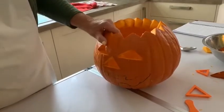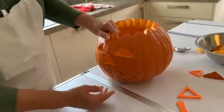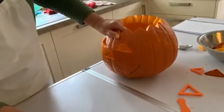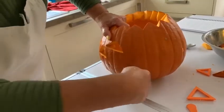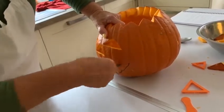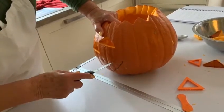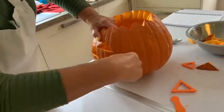Now we've done the nose and the eyes, it's time to do the mouth. This is where it's a little bit more tricky because we're going to do smaller bits. But again, using your knife, go through along your lines, working away from you.